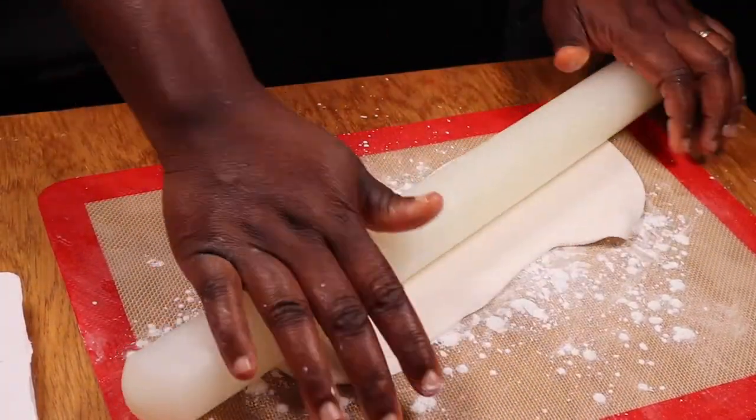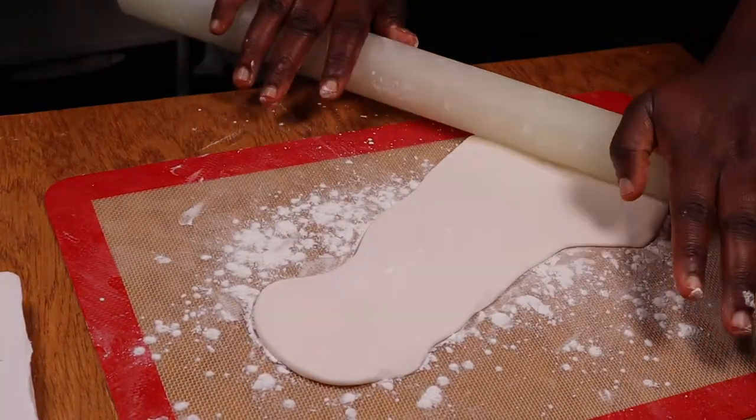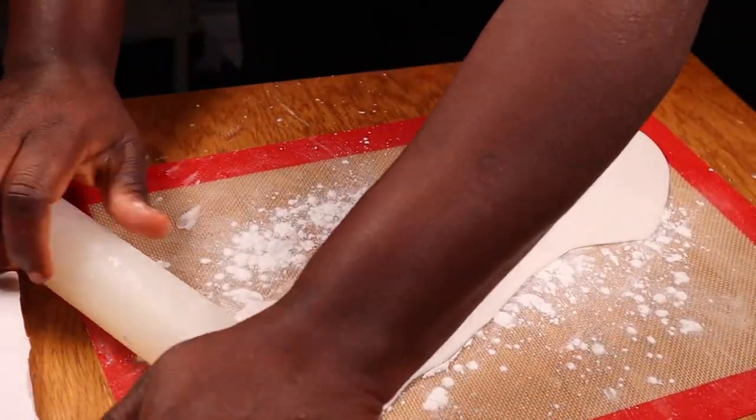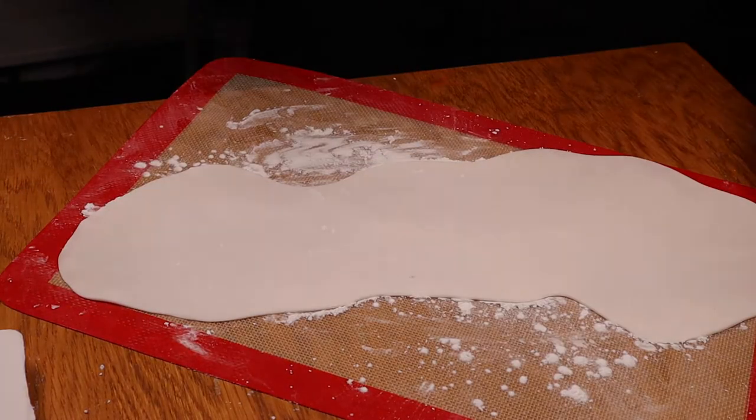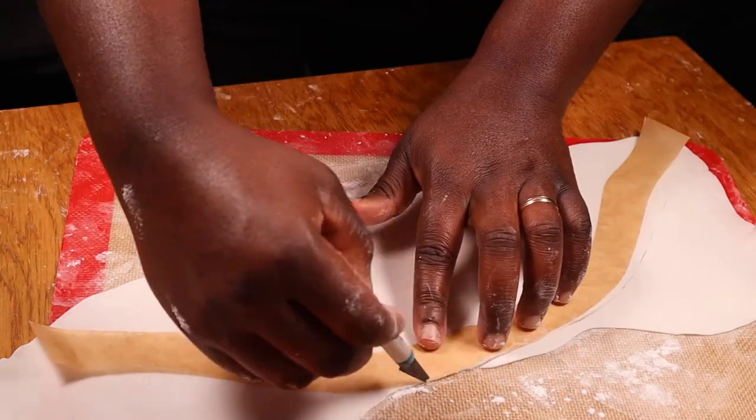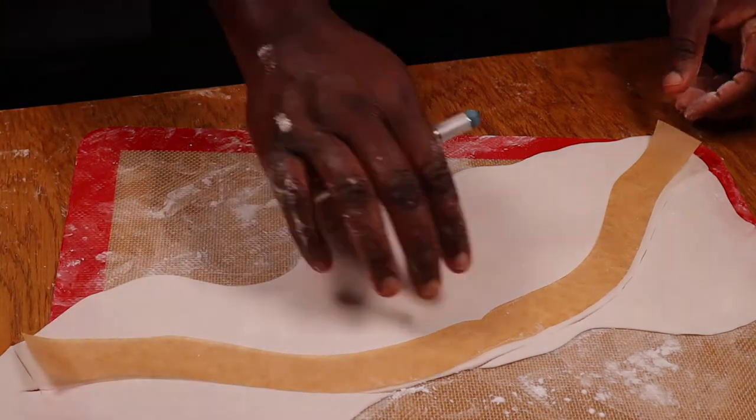I'll be using white fondant to make the stripes on Nemo's body so I'm now rolling out this white fondant very thin. Then using templates which I drew and cut out from paper I'll cut out these stripes and attach them.